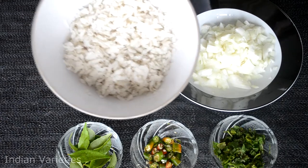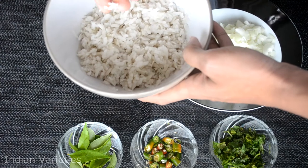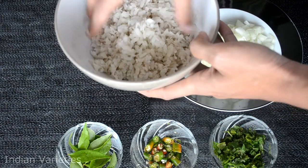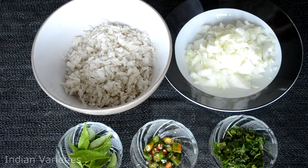We have taken the flattened rice or rice flakes. I have soaked them in water and immediately removed them. Remember, do not soak for a long time — just two minutes — else the flattened rice will become like rice balls.